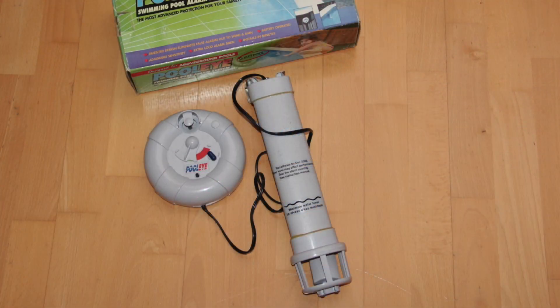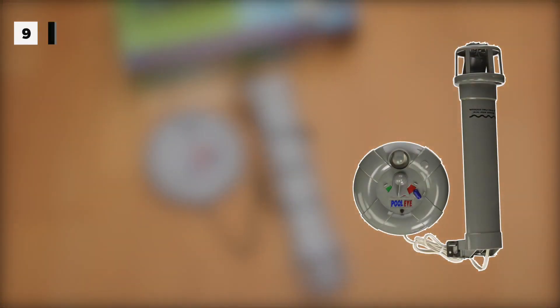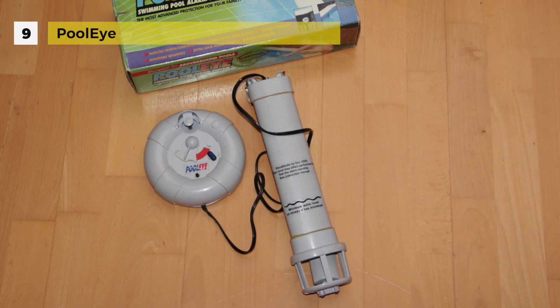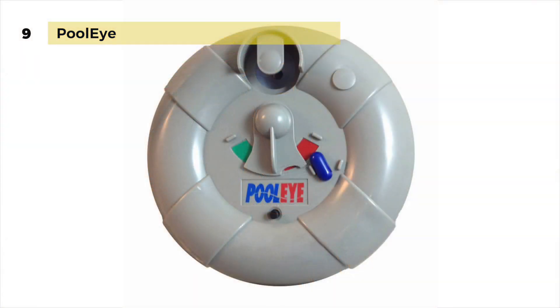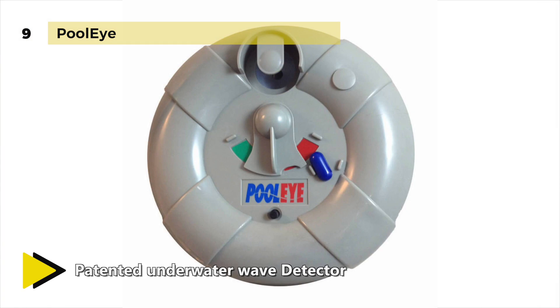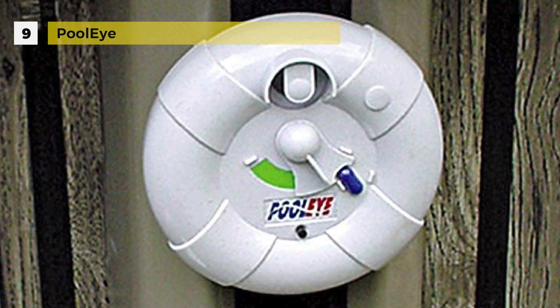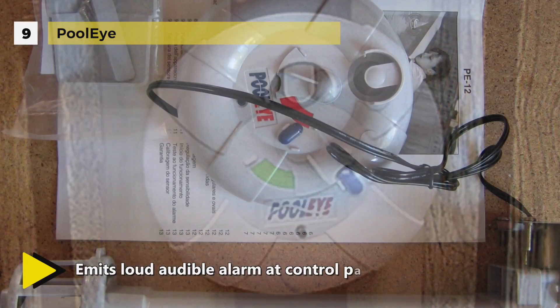The Pool Eye uses subsurface wave detection to alert the pool owner when children and animals weighing over 15 pounds fall into the pool. The pool alarm mounts to a pool deck or ladder and features a poolside siren for alerts. It has an adjustable sensitivity which allows you to leave the signals at 15 pounds or adjust it higher to reduce the chance of false alarms. It also features an on/off button that anyone can push, making it easy to use the pool without sounding the alarm.